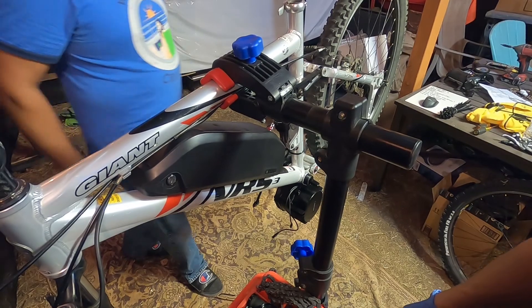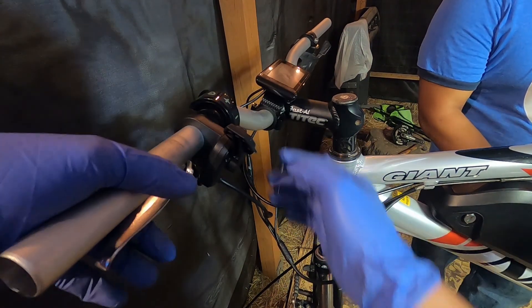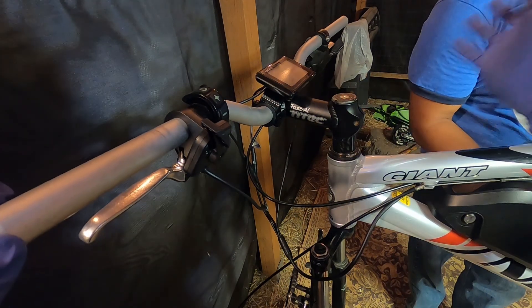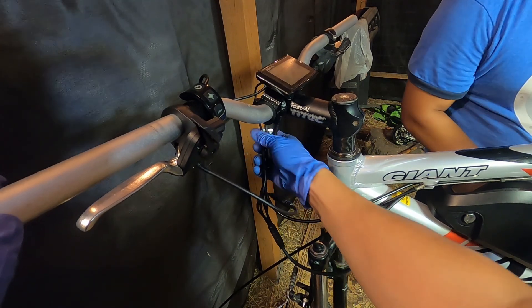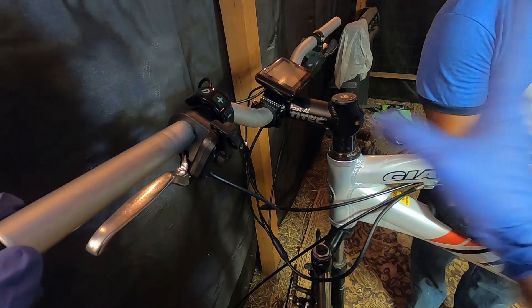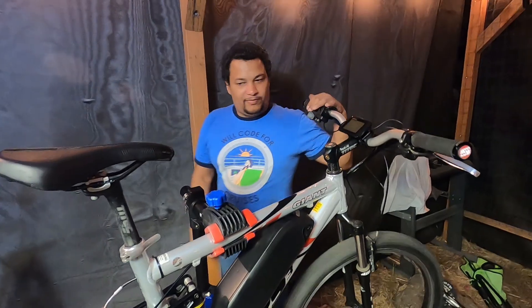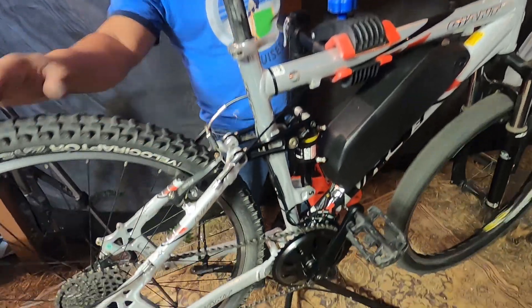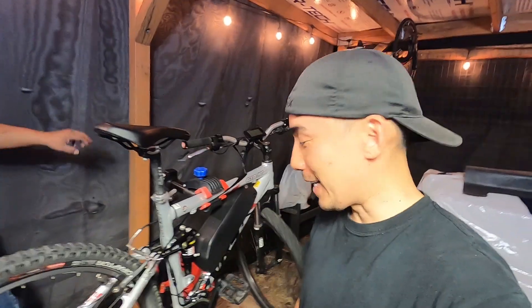We're tightening everything back up and then going for a test ride — hopefully we can do wheelies! We routed the throttle, the plus and minus for power, the screen, and the rear derailleur cables. All of this will be tidied up — we'll heat shrink the cables together to protect from moisture and make it look nice — but we'll wait until after the test ride before doing all that.